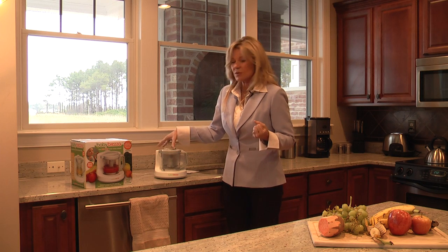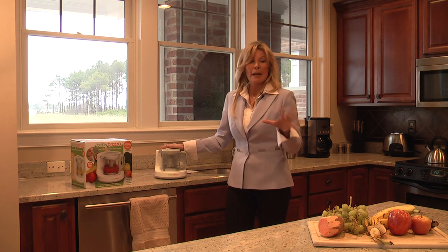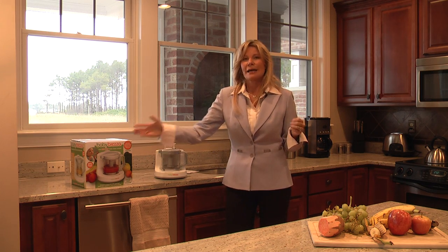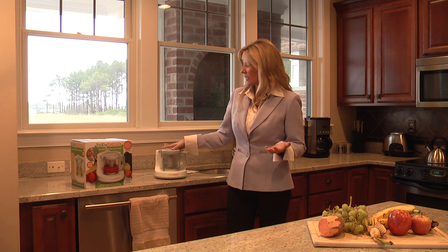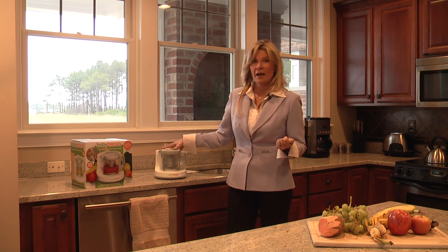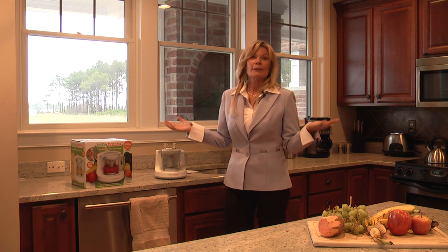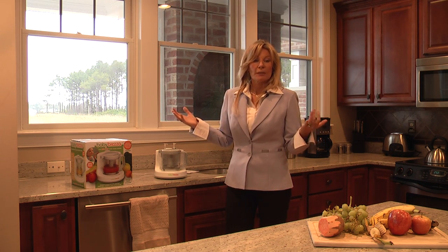So what we're going to do today is a fruit recipe. Even though it's called the Baby Brezza, I think this machine can go through many stages of life. My boys love this machine. I'm the mom to two boys, ages four and five, and we've actually made a game of this machine. We go food shopping together and they pick out from the fruit and vegetable aisle what they'd like to put into the Baby Brezza. Today they told me they wanted sweet potatoes, apples, and bananas, so in a couple minutes we'll be making that recipe.